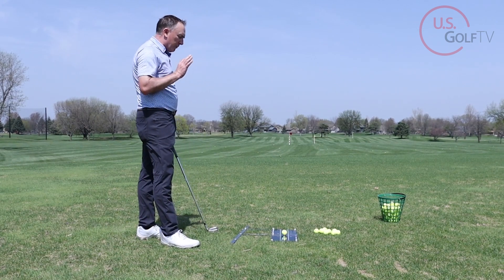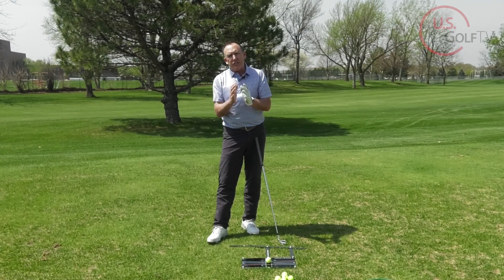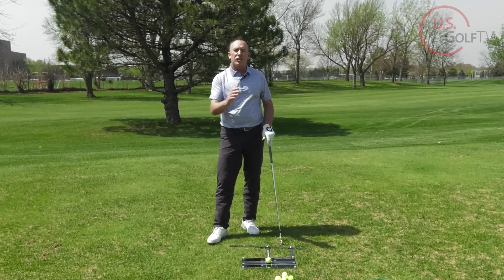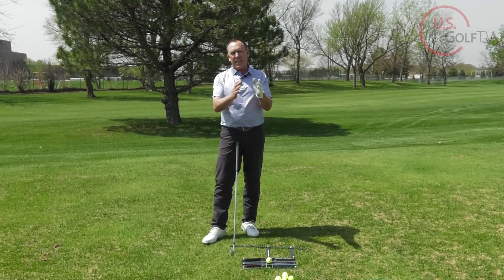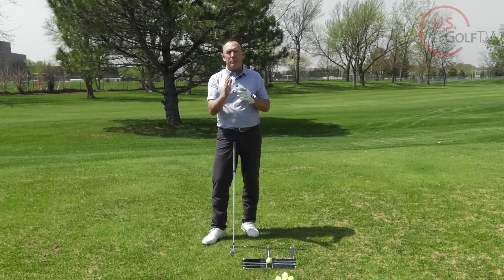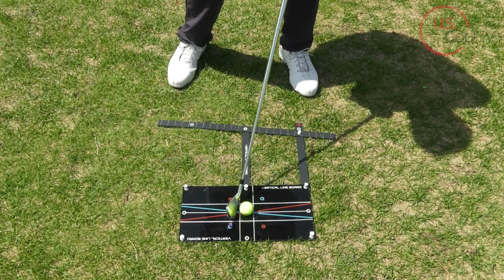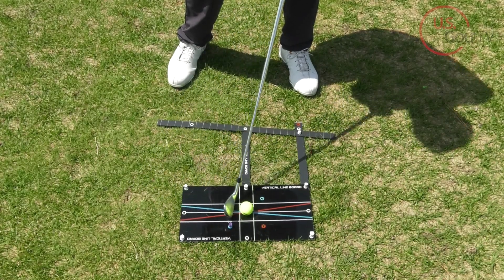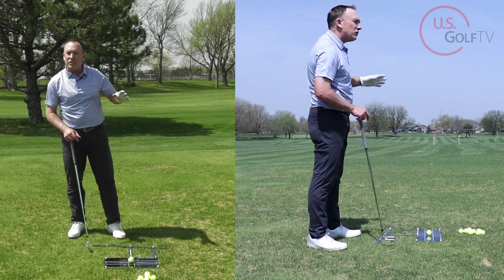There are two things to learn today. In order to hit a high draw, you have to understand what the clubface needs to do and what the swing direction — what we call path — needs to do. The clubface has got to be pointed to the left of the direction you're swinging the golf club. So if you're a right-handed golfer and you swing the club in-to-out with a square clubface, you're going to hit a nice high draw.